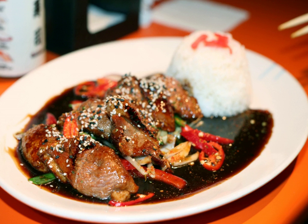A teriyaki burger is a variety of hamburger either topped with teriyaki sauce or with the sauce worked into the ground meat patty. Teriyaki stir-fry refers to stir-frying meat or vegetables in teriyaki sauce.